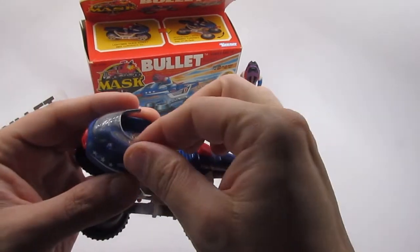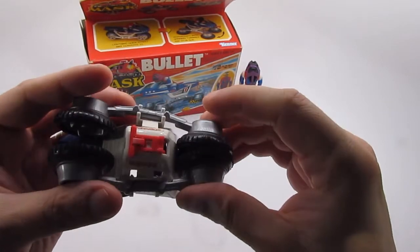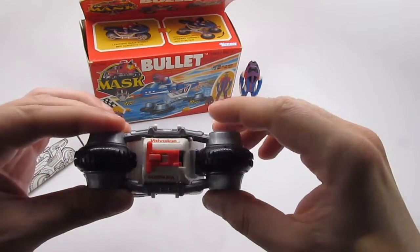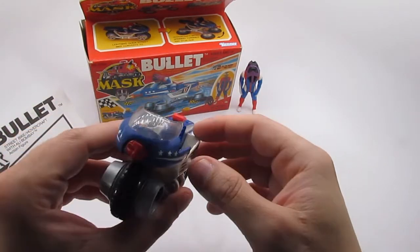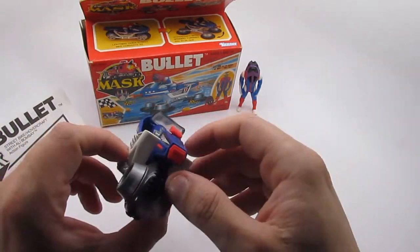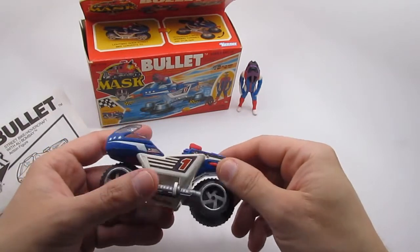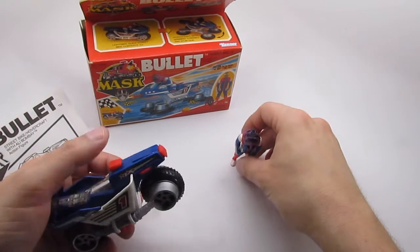That's essentially it. This is how you transform it back — you just make sure the wheels align, which is quite easy to do. This particular toy came out in 1987, really neat. They were fairly inexpensive for the time and had a varied amount of vehicles and characters. You could even buy the figures in two-packs.